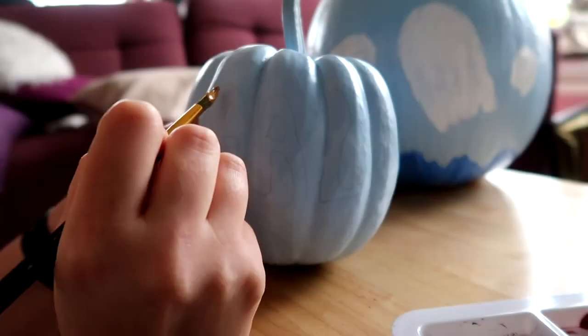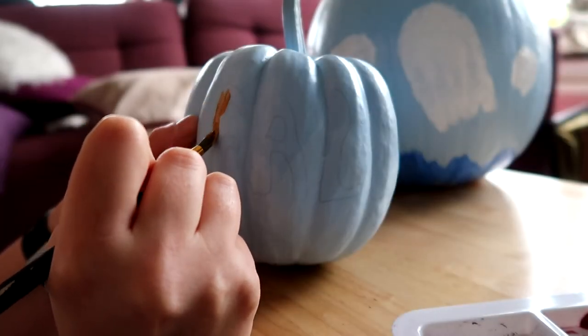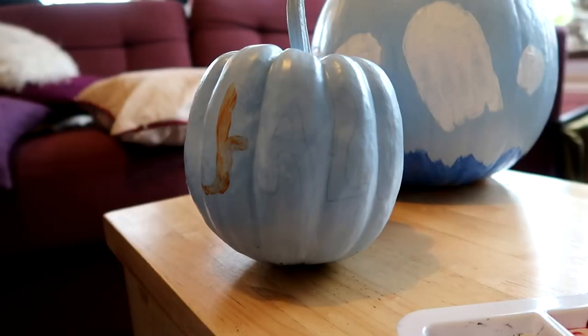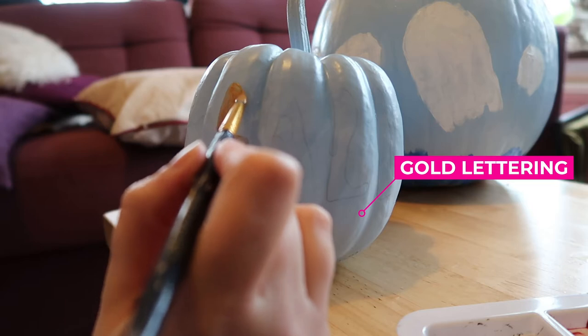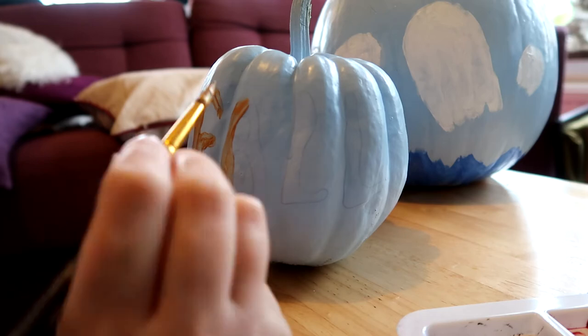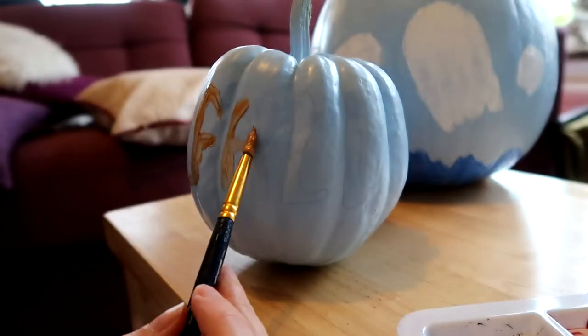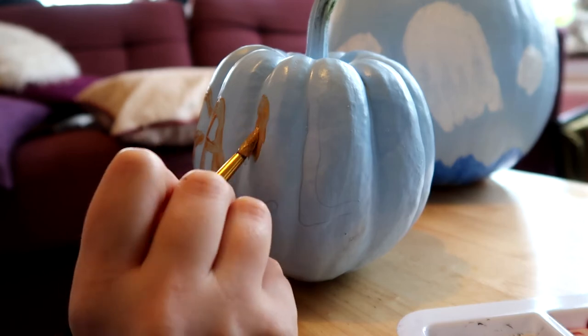So on this one I'm going to write the wording 'fall'. I really love fall and I thought it was really nice to just go with a simple design and use gold with the blue and write 'fall' on it. I'm also going to paint the stem a really nice gold too. I really like mixing lettering with kind of pattern designs on the pumpkins — I think it looks really nice and effective.